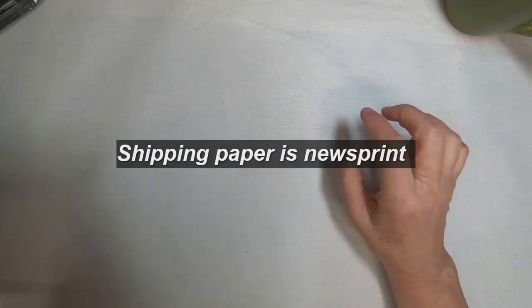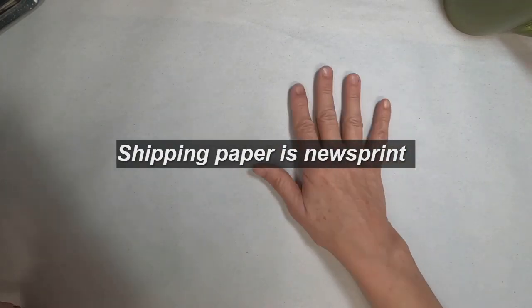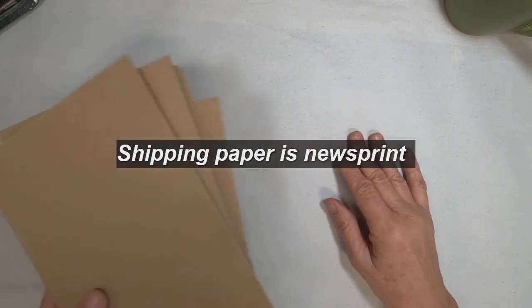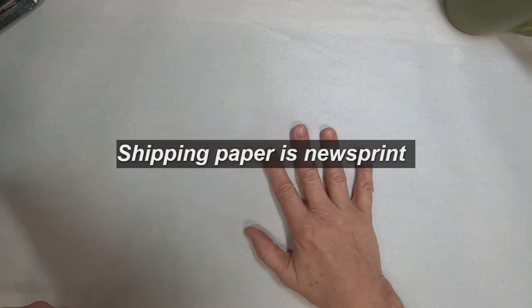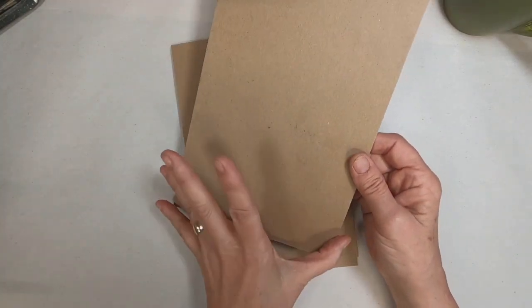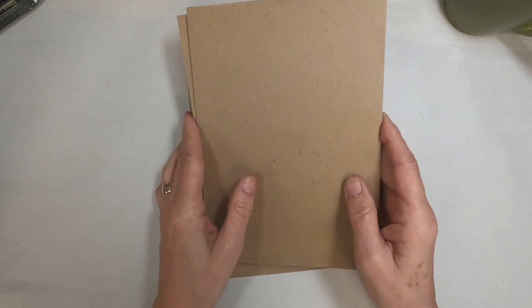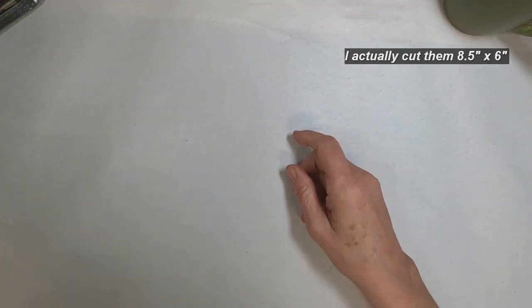Every time I sit down to work, I like to have a clean slate, so I lay down this sheet of blank shipping paper. Shipping paper is actually newsprint, and it gives me just a clean slate. I have cut some chipboard into 8½ inches in length and 6 inches in width, and this will be the foundation of the books I'm going to create.